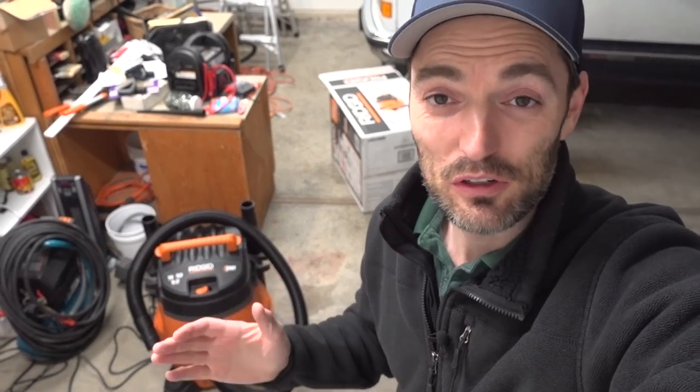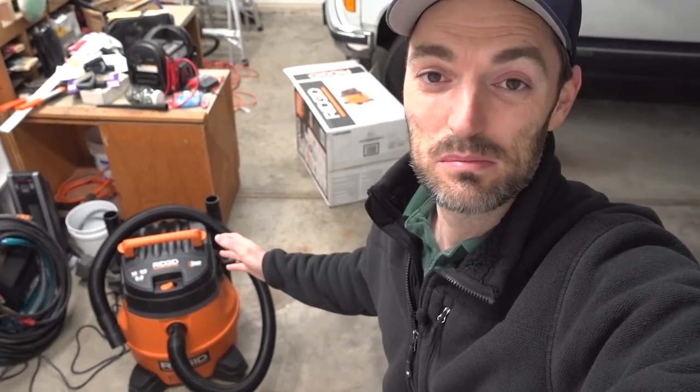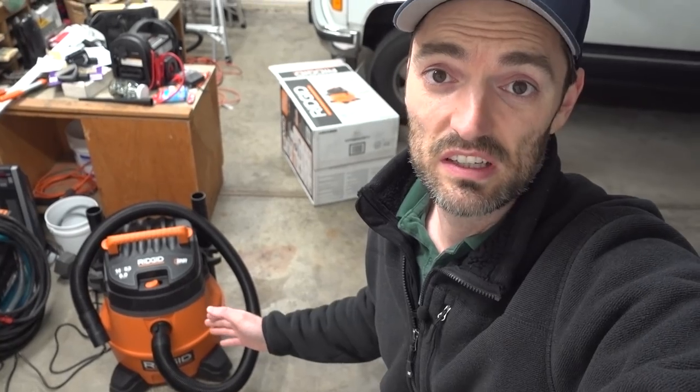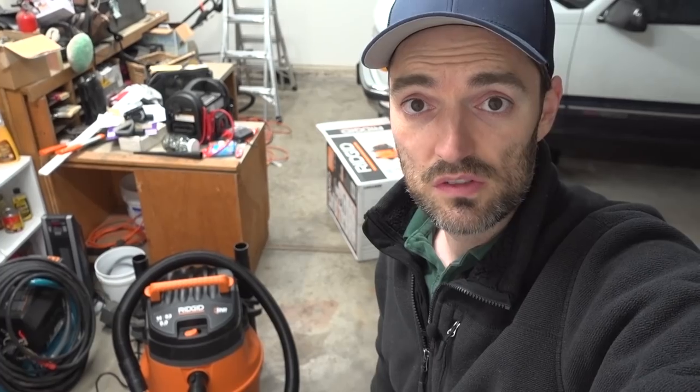All right guys, that was my first vacuum unboxing — I hope I did it justice. This thing seems like a great unit. The model number is WD1451. I'll put a link in the description so you can check it out on Home Depot's website. I'm gonna have to figure out what that whining sound is from the orange hose, but other than that the thing is really quiet, plenty powerful, and should handle everything I need — vacuuming out cars, vacuuming the garage, or odd jobs inside the house.